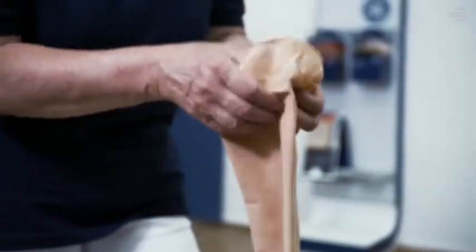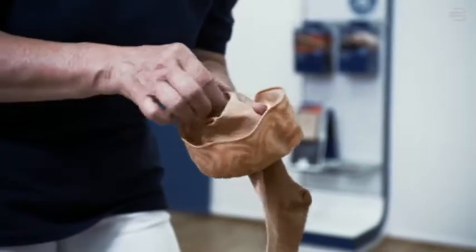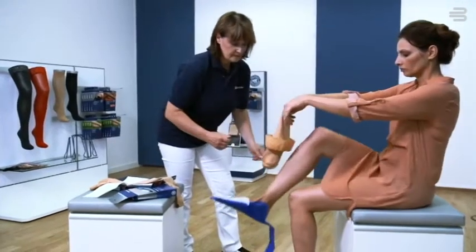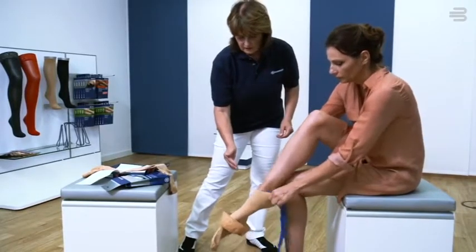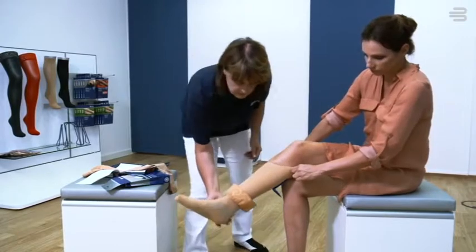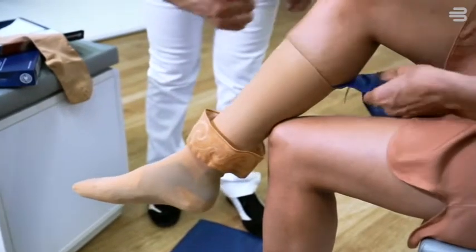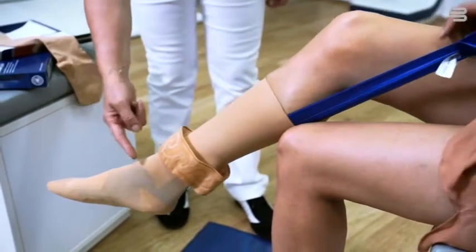Unfold the compression stocking a good half of the way without creating any creases at the edges. With the glider, push steadily into the foot of the stocking. Now use the loop provided to pull the glider out slowly and completely.